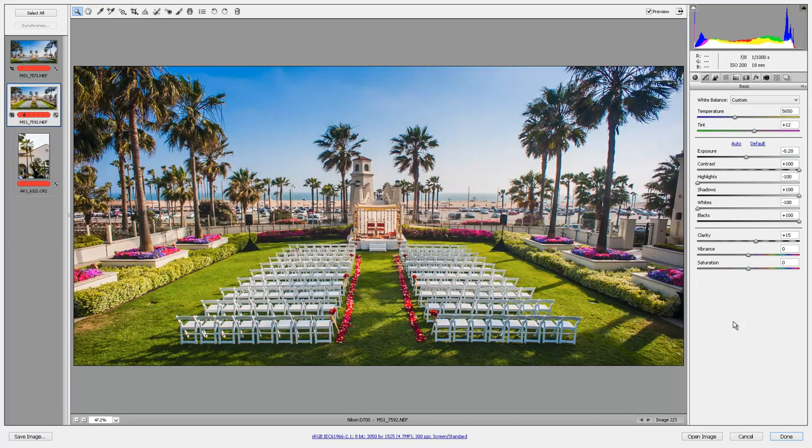Hi there folks, this is Matthew Saville with slrlounge.com and today's episode of How We Shot It. This image was from a wedding we shot this past weekend, shot here in Huntington Beach, California, right on the beach. It was an Indian wedding — you can see the setup up at the front. Indian weddings are always really beautiful and we always really enjoy photographing them.